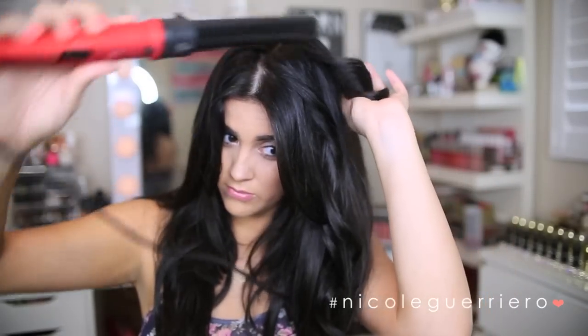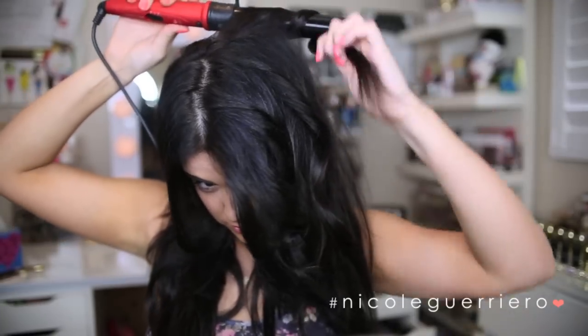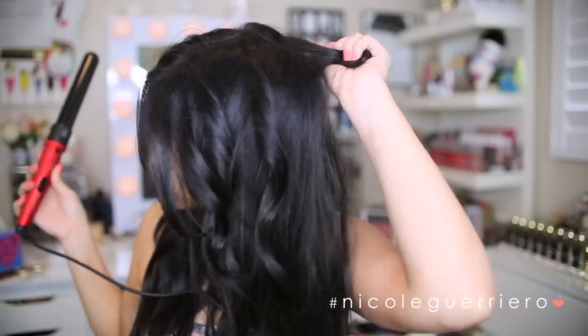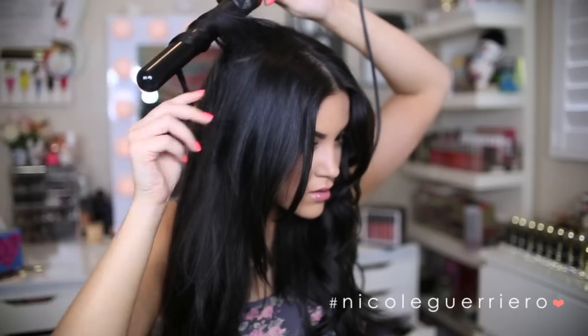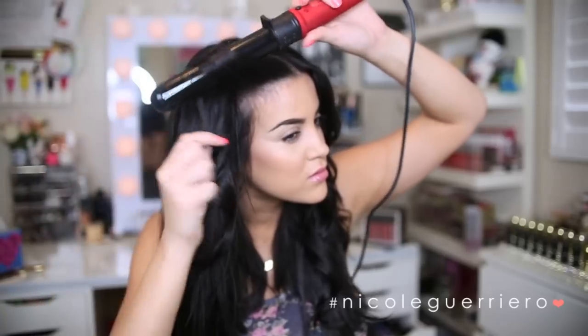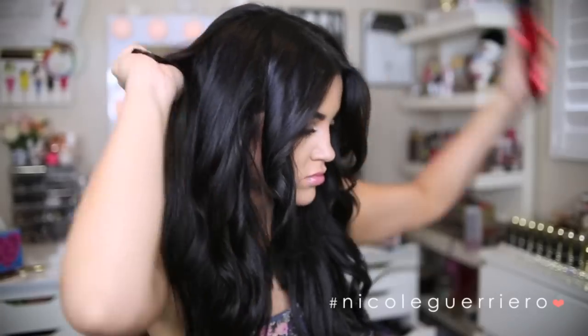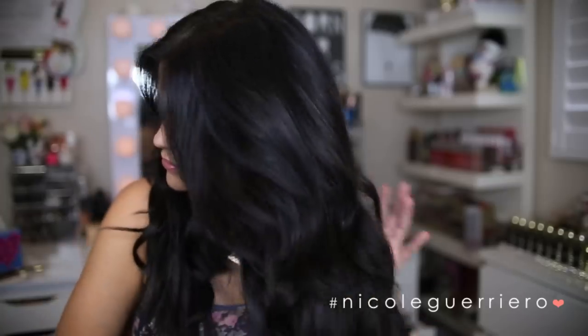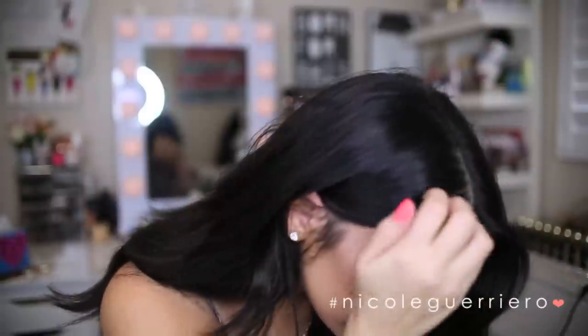Just continue to curl random pieces if you want to do this look. I like to use the wider barrel because I just want it to be relaxed and effortless — the larger barrel will help you achieve that. After you have all the pieces you want curled, just brush it all out to help it blend with the straight hair. It gives a little extra body and it's done in less than 10 minutes. So that is it for this video — I hope you guys enjoyed. I'll have a new video for you tomorrow. I love you guys, and until next time, bye!